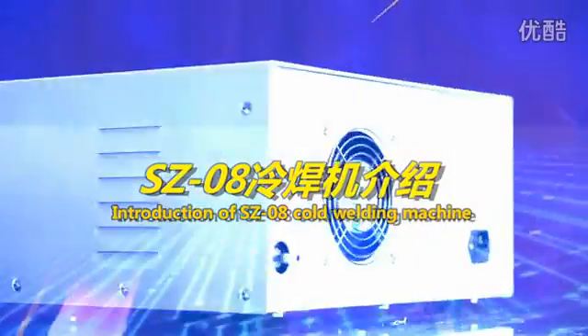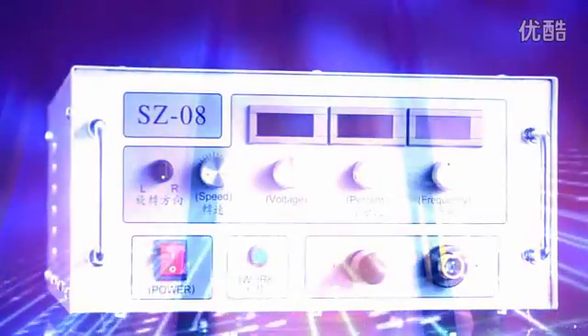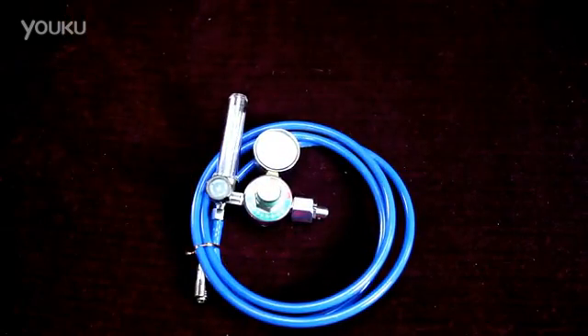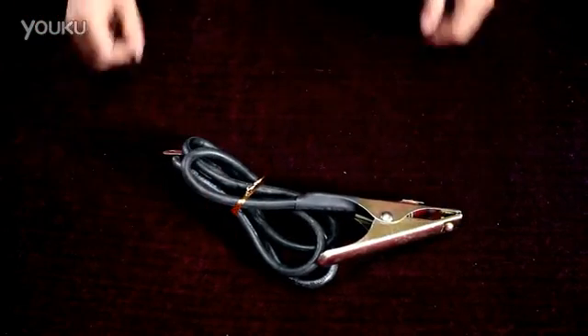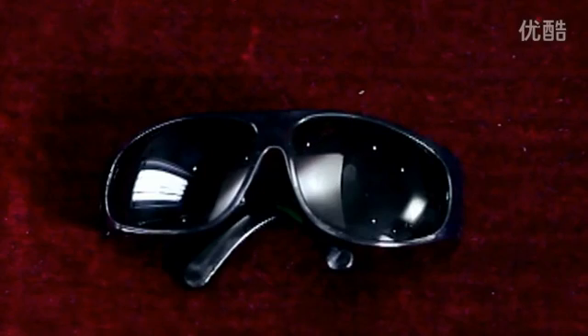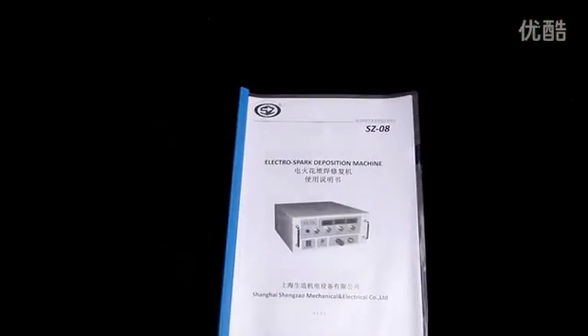Introduction of the SC08 Coat Welding Machine. The package includes one welding gun, one set of argon gas conduit, one power wire, one set of bond strap, one package of welding wire, a pair of sunglasses, fuses, a small key, a manual, and the main machine.